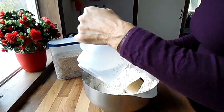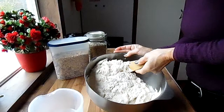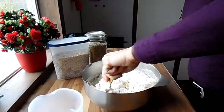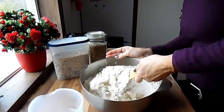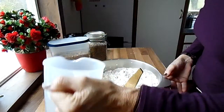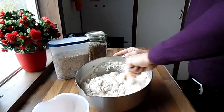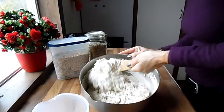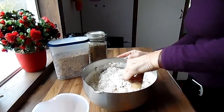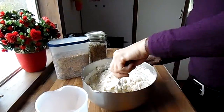I'm not going to knead this bread. It will take about two minutes to make the basis. I make the dough a little wetter than when you want to knead your bread. You can see it's about a liter of water.